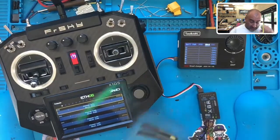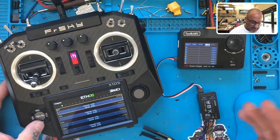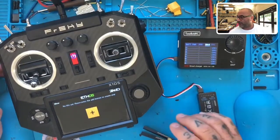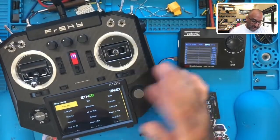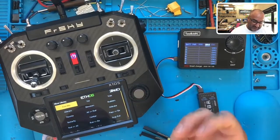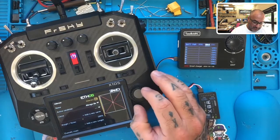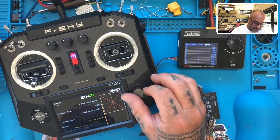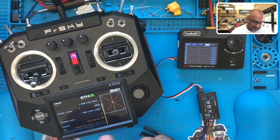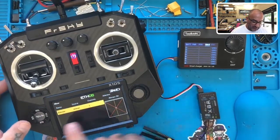Let me go to Mixer and hit enter — there you go, sure enough we have no mixer set. Without a mixer we need to set them up, so let's do AETR. Go to Ailerons, hit enter — it's giving a channels count of one, and its output is on channel one. That's what I was looking for. Let's leave that as channel one and hit return.